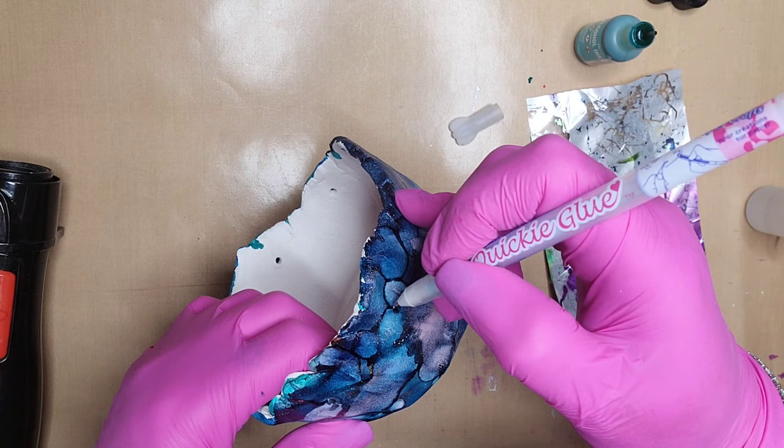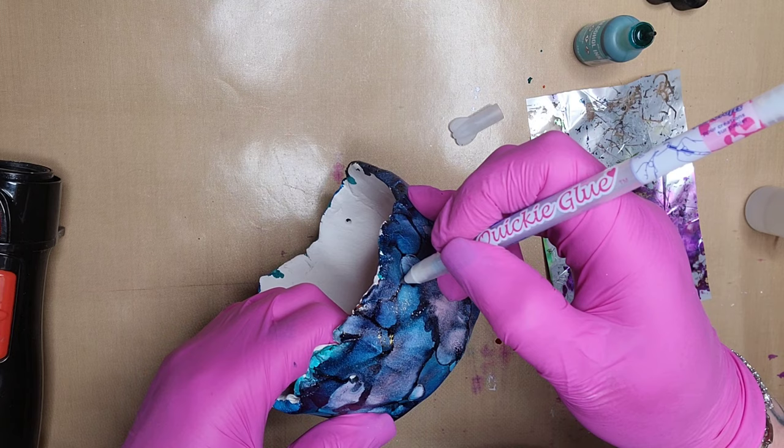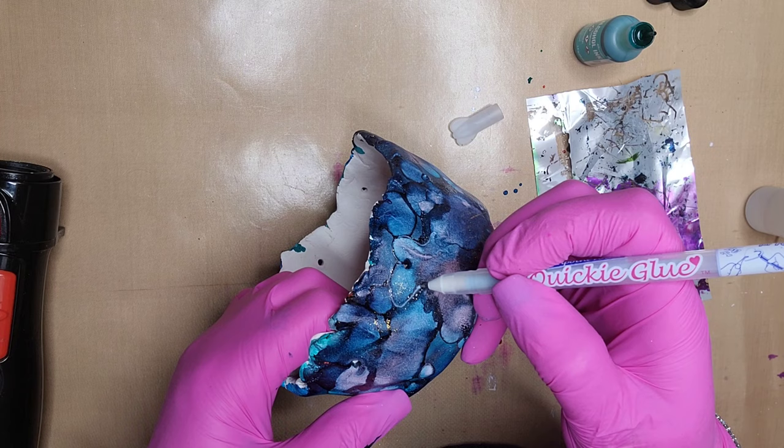I listed the colors at the beginning of the video — I think it was coral, laguna, and aquamarine. I will also try to remember to list the colors in the description box.